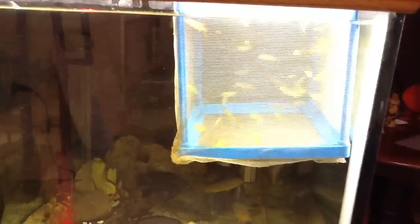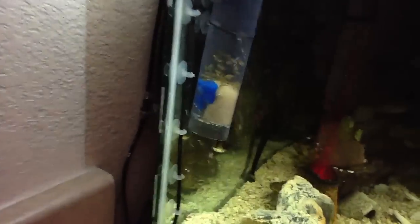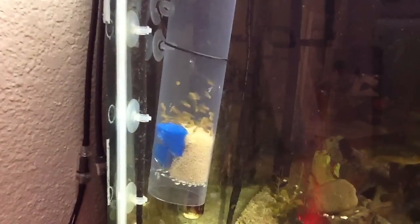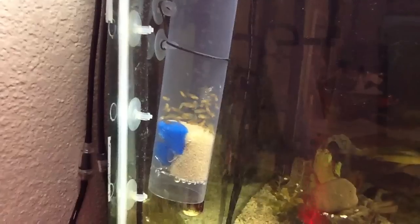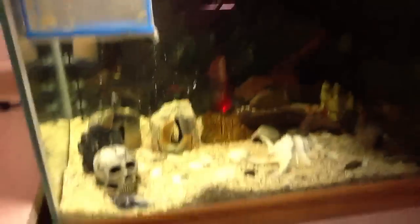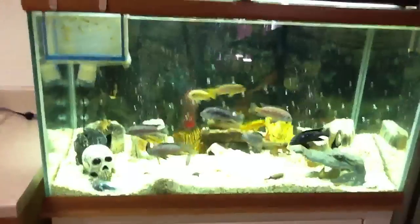Just want to add — these fry right here are a little over a month old. And the ones I just stripped from the female a couple days ago are fairly new. Hope you guys liked the video — leave any comments or suggestions at the bottom and I'll respond to all the comments posted. Alright guys, take it easy, bye.